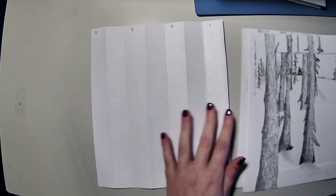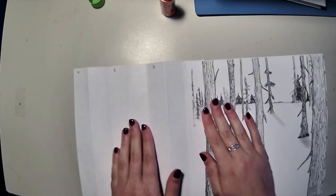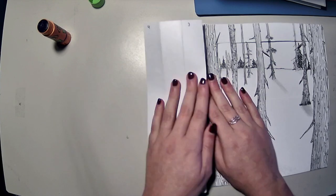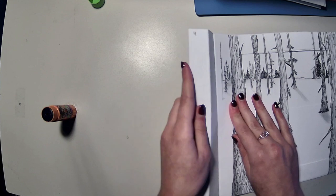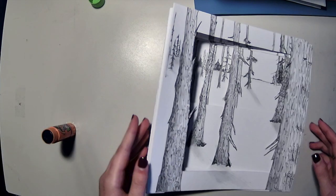Now I'm going to glue down all of my frames, starting with number one. I'm going to fold it over and do number two, then number three, and then number four is going to be the front page. So now I have my book.